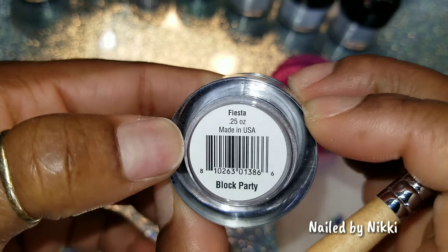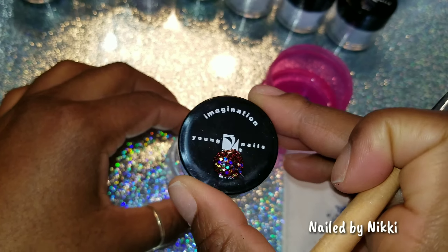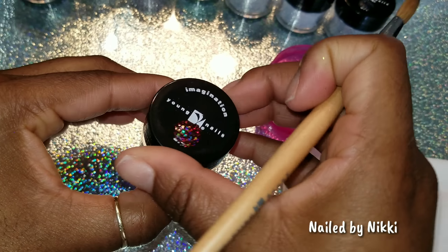This one is Mixer. Let's give Mixer a try. Mixer looks green from the outside — so this is going to be the third green. Like, y'all could have done other colors other than three greens — that's crazy. It's pretty, don't get me wrong, no shade, but I just think it's too many greens. Look at these two — they look the same. The one on the right has some blues and less black, but they're definitely very similar. Young Nails, y'all need to fix that.